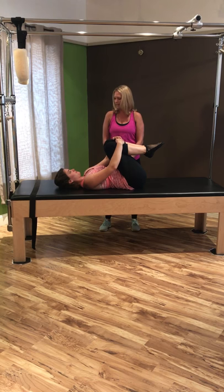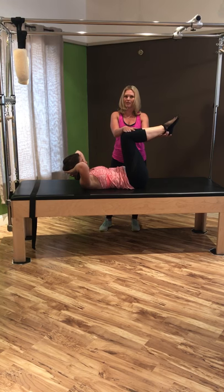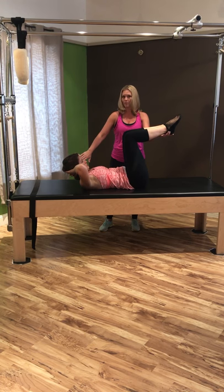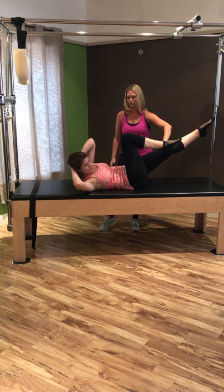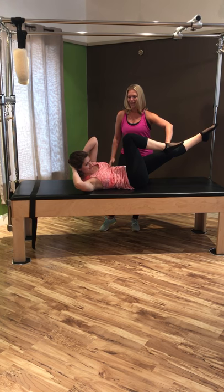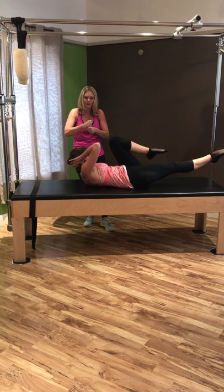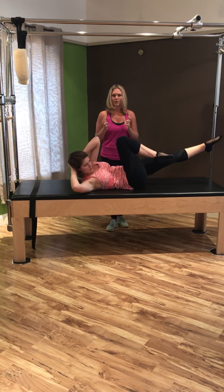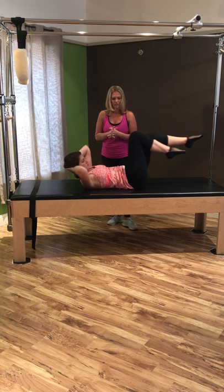The last one is crisscross — one of my favorites. Bring the hands behind the head, lace those hands, and curl the head, neck, and shoulders up. Bring the legs up into a tabletop position. Make sure the rotation comes from your ribs and torso, not just your neck. Reach this armpit — not the elbow — over to the opposite knee and extend the other leg out nice and long. Both shoulders stay off the mat. Switch to the other side. As you rotate, try not to rock back and forth — really wring those ribs out just like you're wringing out a towel.